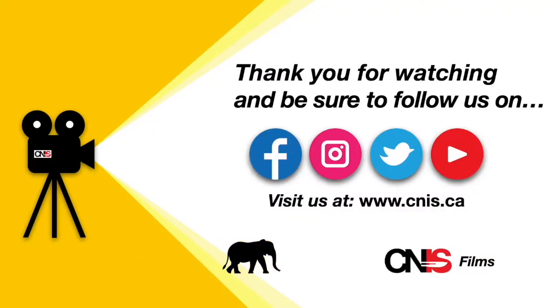Thank you for watching. Please follow us on Facebook, Twitter, and Instagram, and be sure to subscribe and like us on YouTube. If you would like more information about CNIS or on how to become a member, please go to www.cnis.ca.